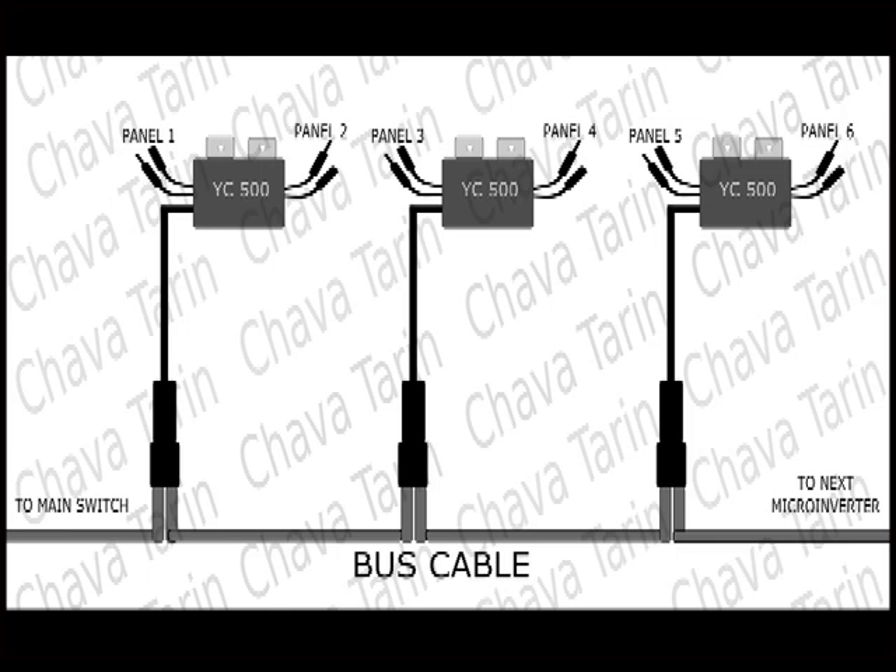This way, each cable and connector will only deal with the energy produced by one inverter and not by the sum of them all.